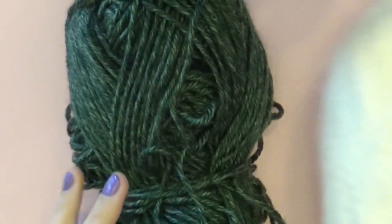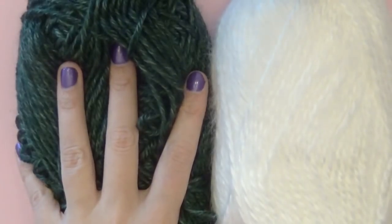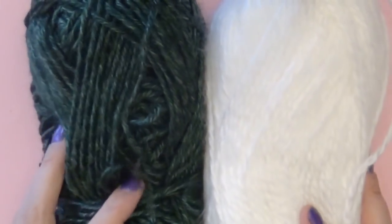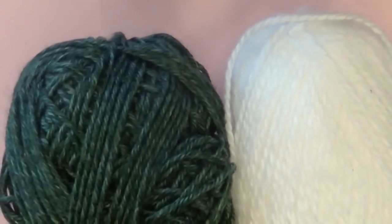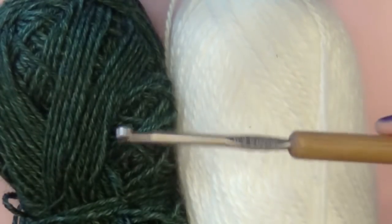Let's go over our materials. The first thing you're going to need is a couple different colors of yarn — the colors are pretty much your choosing. I'm using green and white today. Both are medium number four worsted weight yarns. Both recommend using a five millimeter crochet hook, which is what we're using today, so if you find a yarn that recommends a five millimeter hook you should have about the same weight.